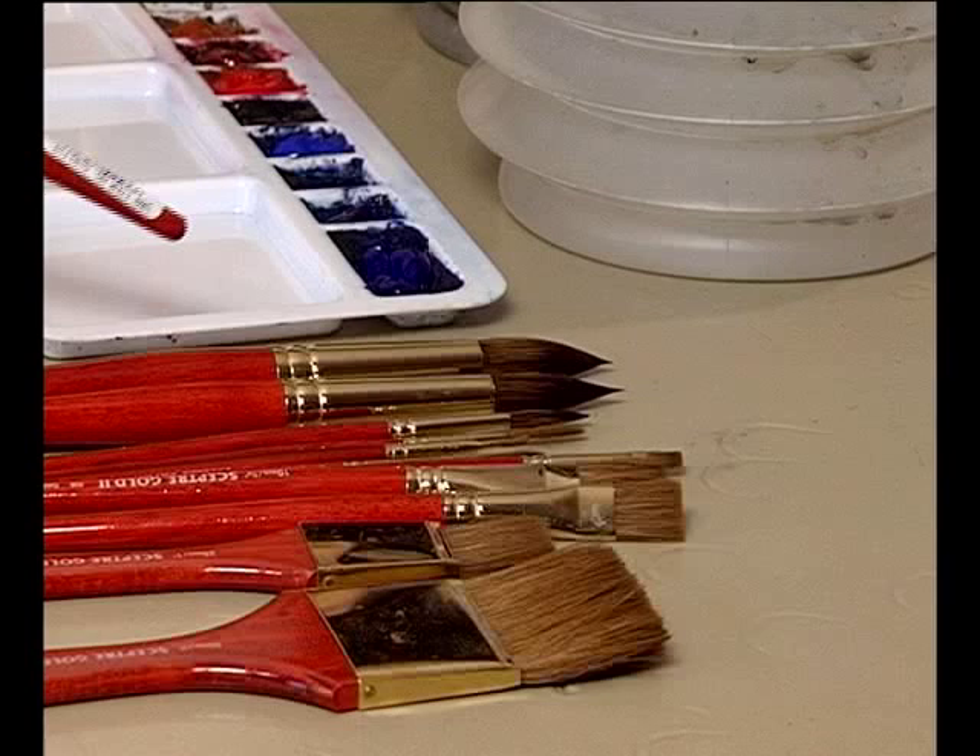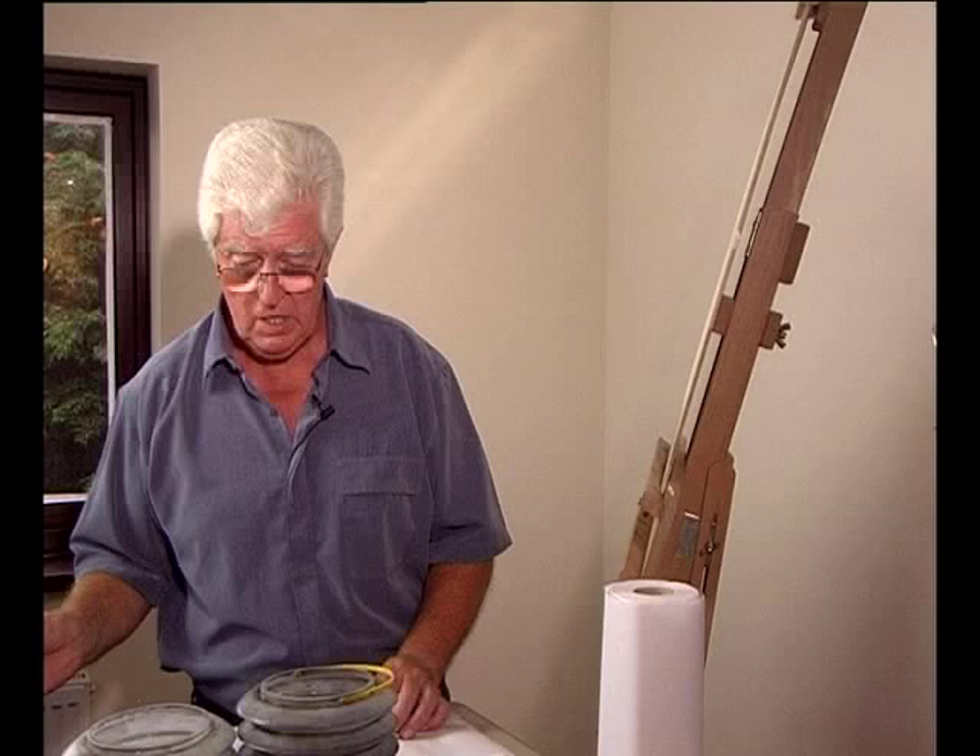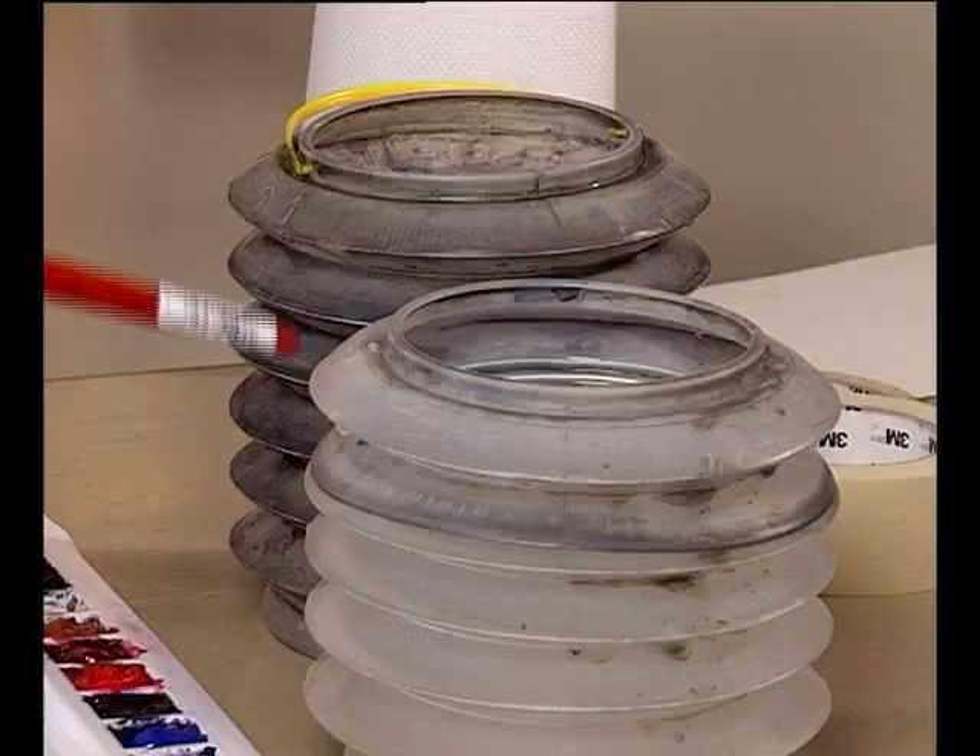The range of brushes I'll be using today are called Sceptre Gold. These are a sable and synthetic blend. The sable absorbs the water and the synthetic gives you a nice point.